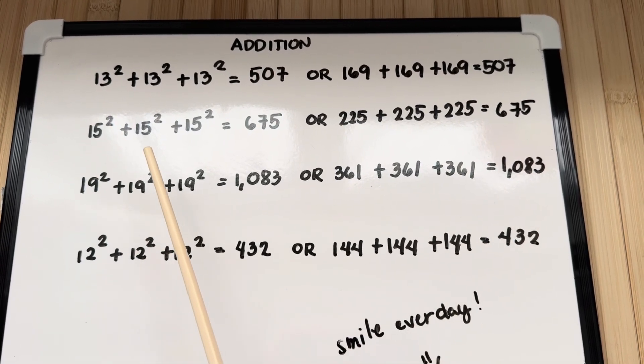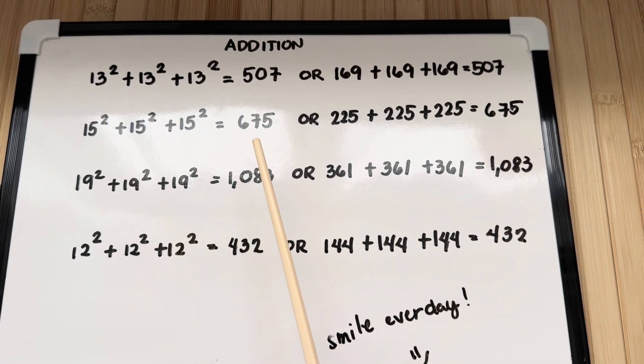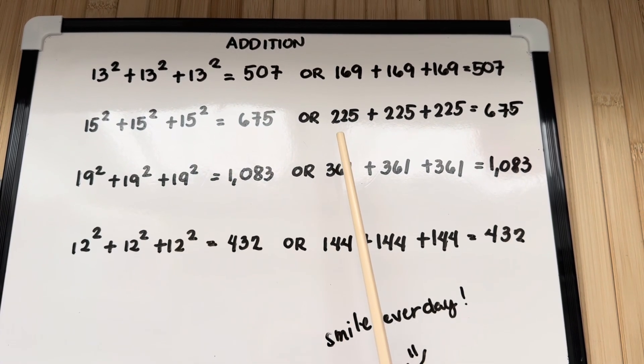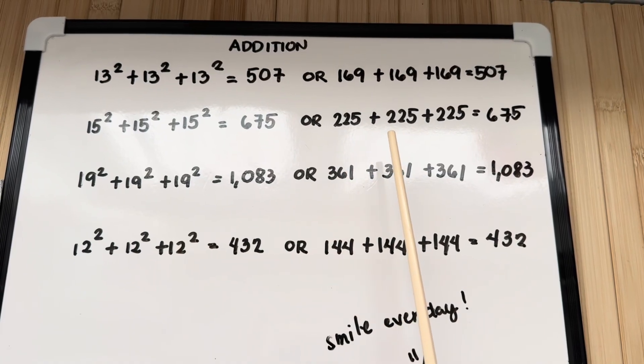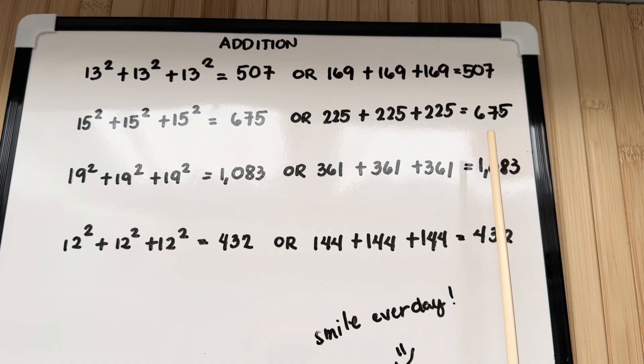15 squared plus 15 squared plus 15 squared is equals to 675, or 225 plus 225 plus 225 is equals to 675.